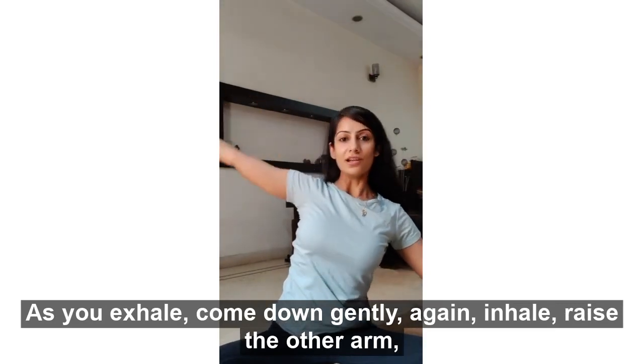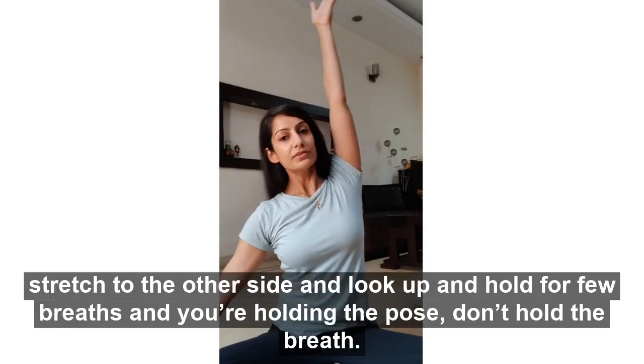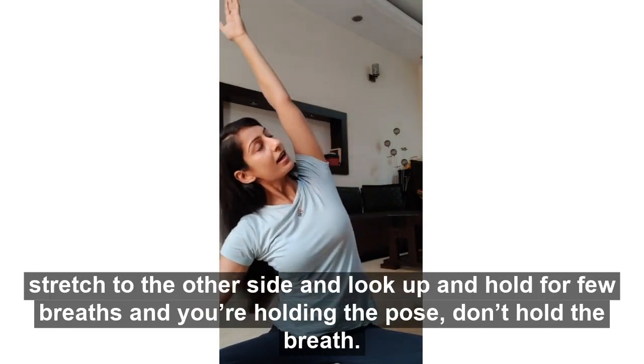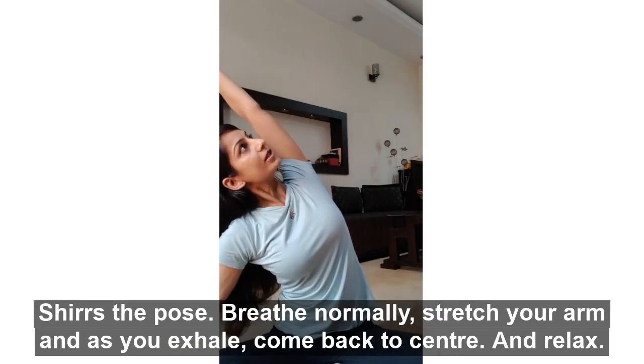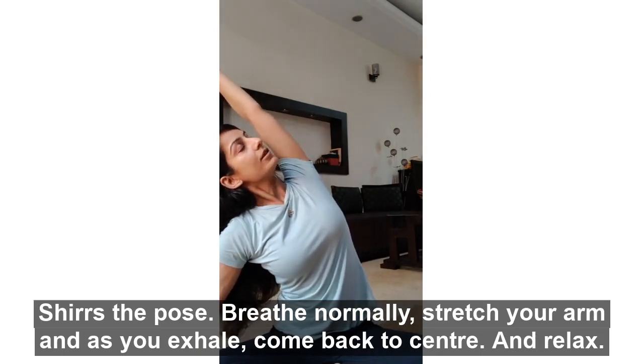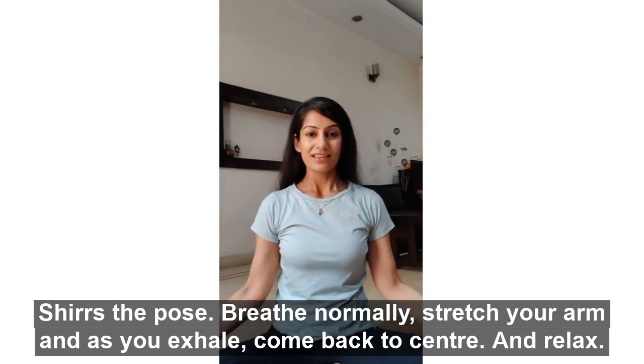As you exhale, come down gently. Inhale, raise the other arm up, stretch to the side and look up. Hold for a few breaths while you're holding the pose — don't hold the breath, just the pose. Breathe normally, stretch the arm, and as you exhale, come back to center and relax.